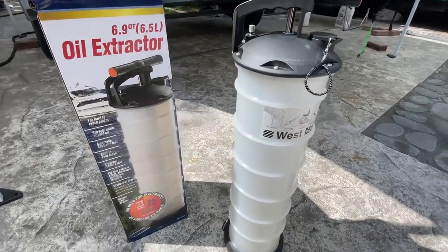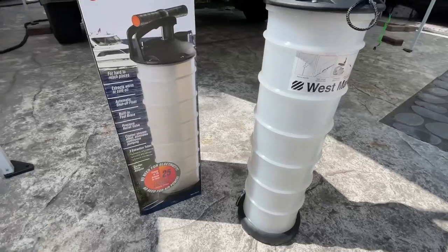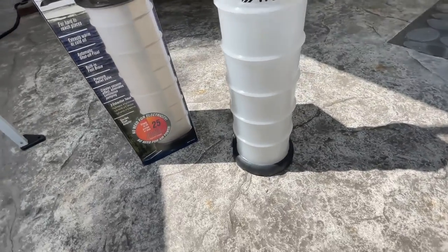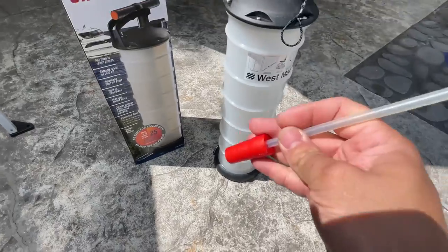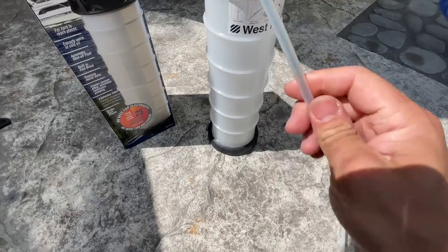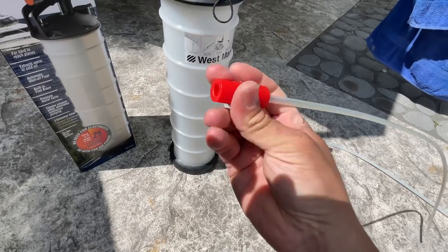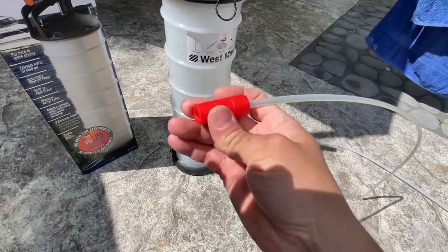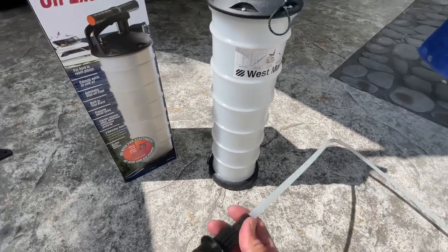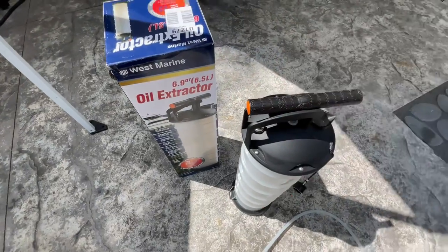In front of us here we have the West Marine 6.9-quart oil extractor. Just from looking at it, you can see the West Marine one is really high quality. I just unboxed it. It comes with different size extraction tubes, and you can see they've each got a steel rod in them to prevent them from collapsing. Each hose also has a real nice rubberized connector for a tight seal — something the other brands I've tried did not have. The connectors on this appear to be very high quality.